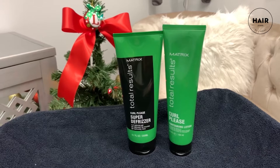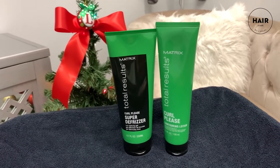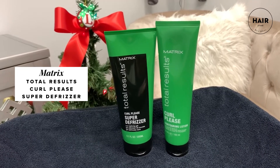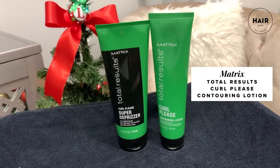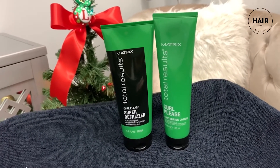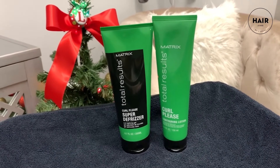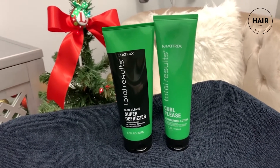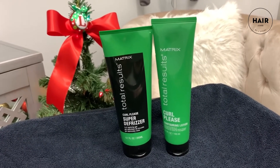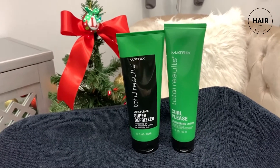For this look today, we're using my two favorite Matrix Total Results products for curls. The first one is Curl Please Super De-Frizzer Curl Defining Gel, and the second product is Curl Please Contouring Lotion. I like to put the Super De-Frizzer in when the hair is wet, and then with the Contouring Lotion, I take each curl and elongate them — you'll see how I use these products as I do the look.